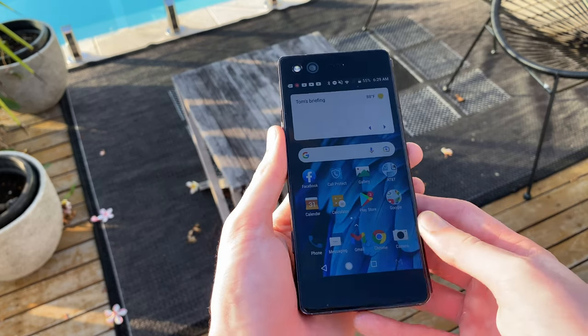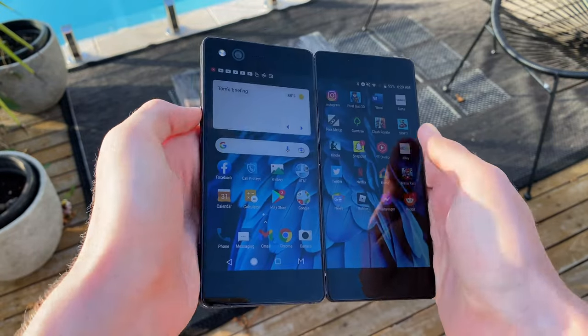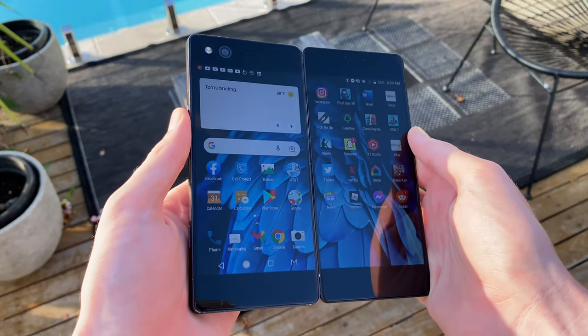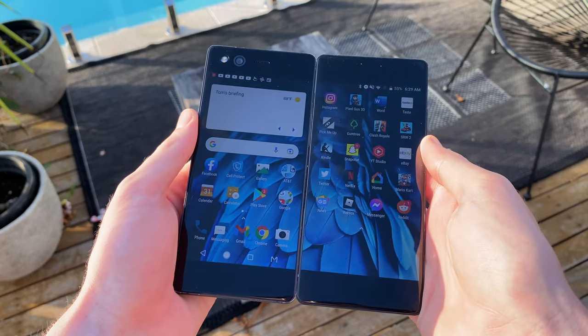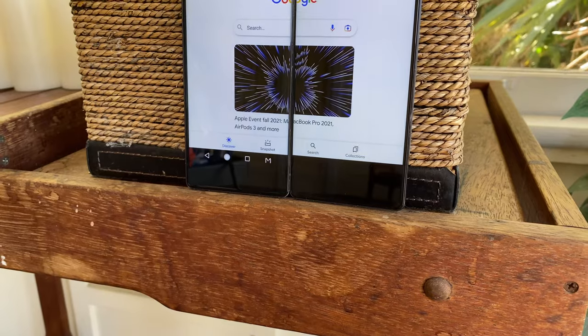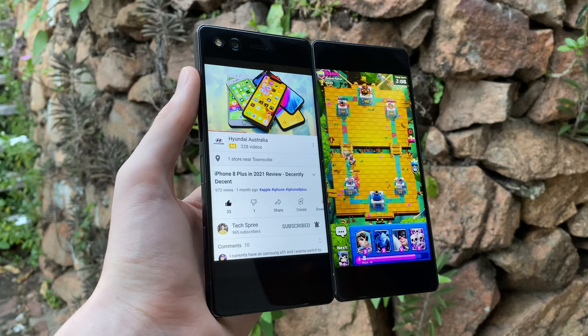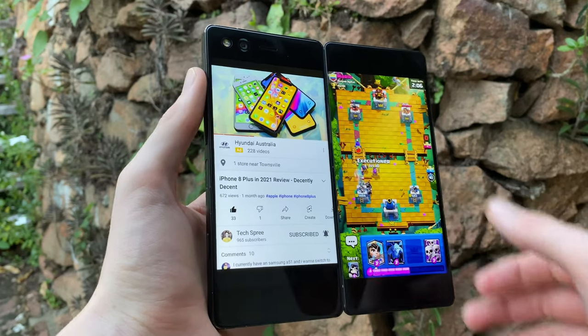Actually, hang on. No need to click off anymore. So this is the ZTE Axon M, a completely absurd dual-screen phone from 2017. And some would say the predecessor to today's foldables, like the Samsung Galaxy Fold.